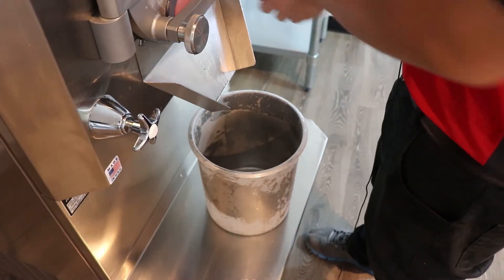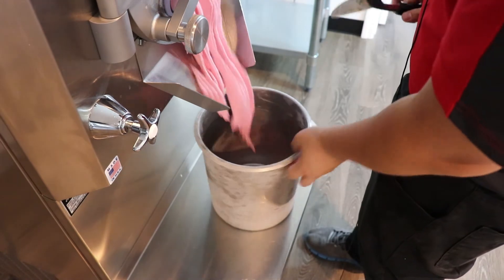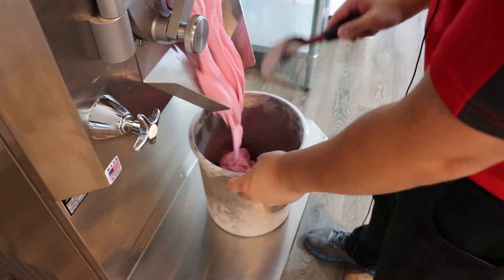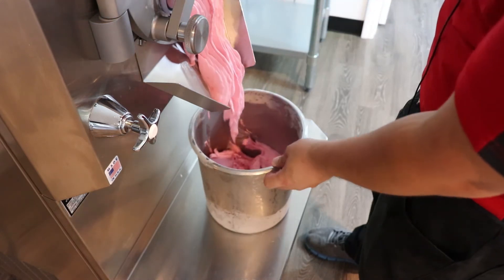Low calorie raspberry is ready. Like I said, this is also almost sugar free except for the dried raspberries that they put into it. That's why they list it as low calorie but not totally sugar free, but very low calorie and low sugar content as well.